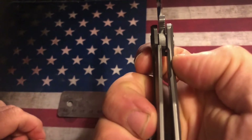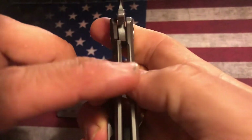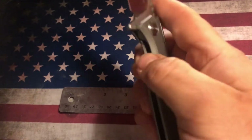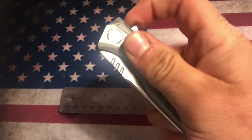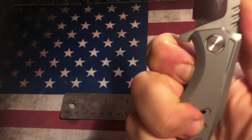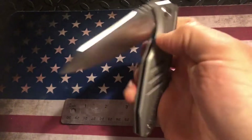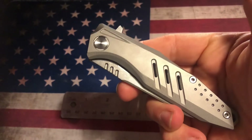That's a pretty sweet lock up there for a frame lock, I gotta say. It is a little bit early, but being a frame lock, I know it's pretty secured. You've got adequate access to getting to that liner — I preferably like to go from this side and just go ahead and push that down. It's got ceramic ball bearing action on it.